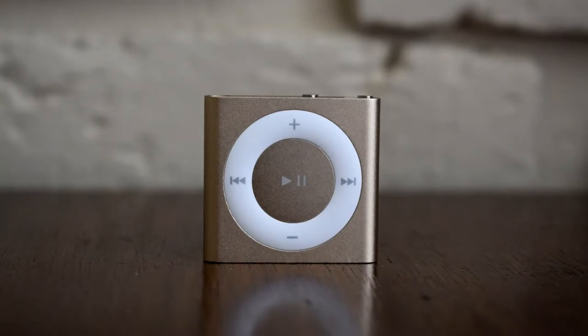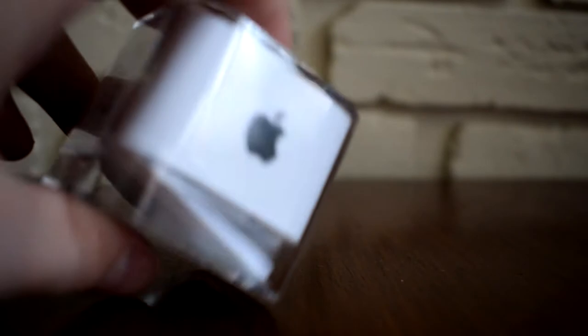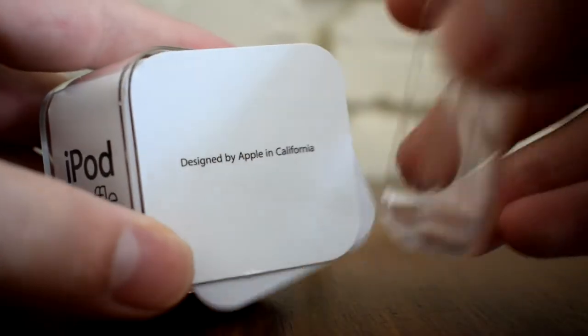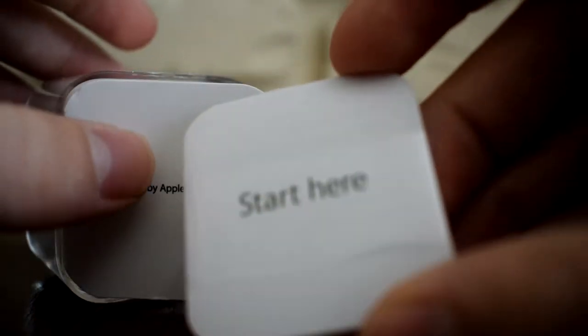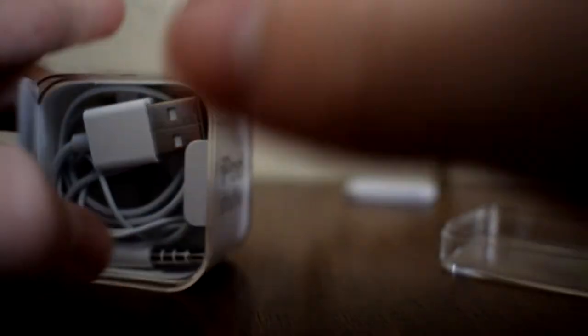So the first thing to show you will be the box. The iPod Shuffle comes in a small box — it actually houses everything it needs to function, minus a computer obviously. On the side it says iPod Shuffle and has the logo, and on the back it tells you a bit about the technical specs. Once you take that off, you have 'Designed by Apple in California', the 'Start here' in several different languages, and the white Apple stickers. This basically tells you to go on iTunes and download iTunes in order to run the iPod Shuffle.